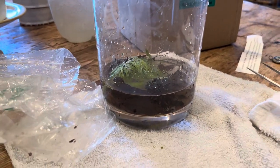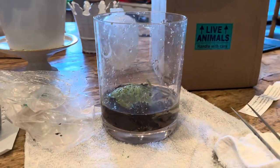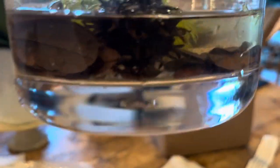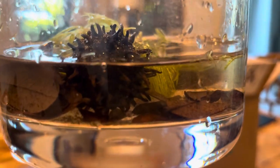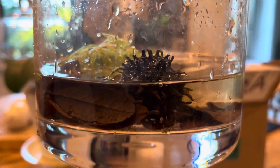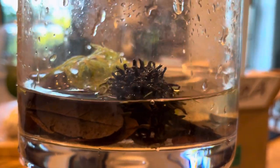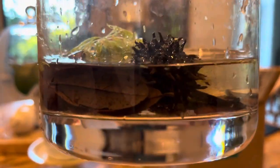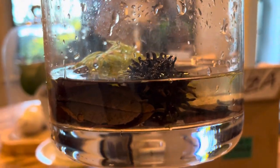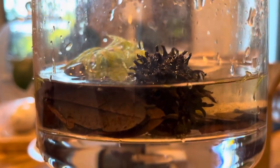There's no real need to acclimate — obviously you can, especially if you think the water temperatures are radically different. But these creatures are pretty darn hardy. And as I indicated in a previous video, chances are you're going to get scuds eventually in this hobby anyway. They can hitchhike on plants and any number of other things, find their way into a bag, and they readily reproduce in your aquarium if they're not devoured by your fish.